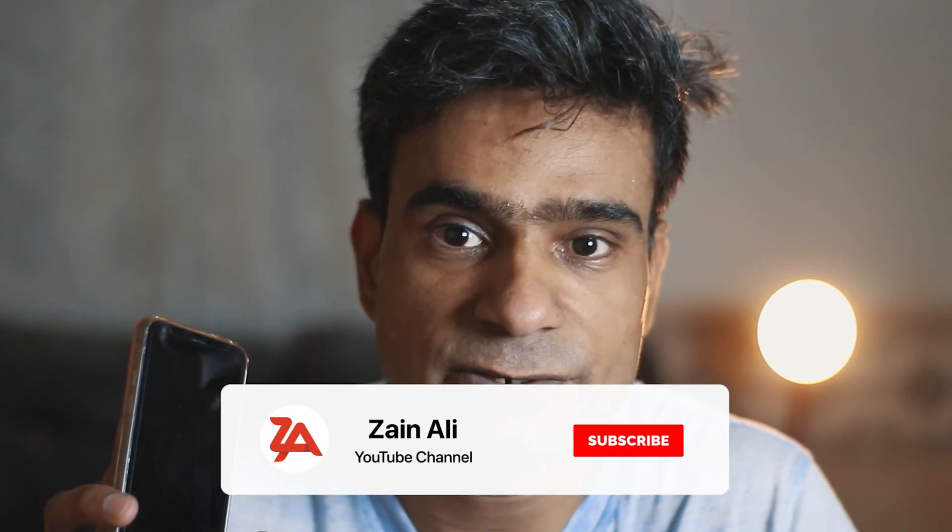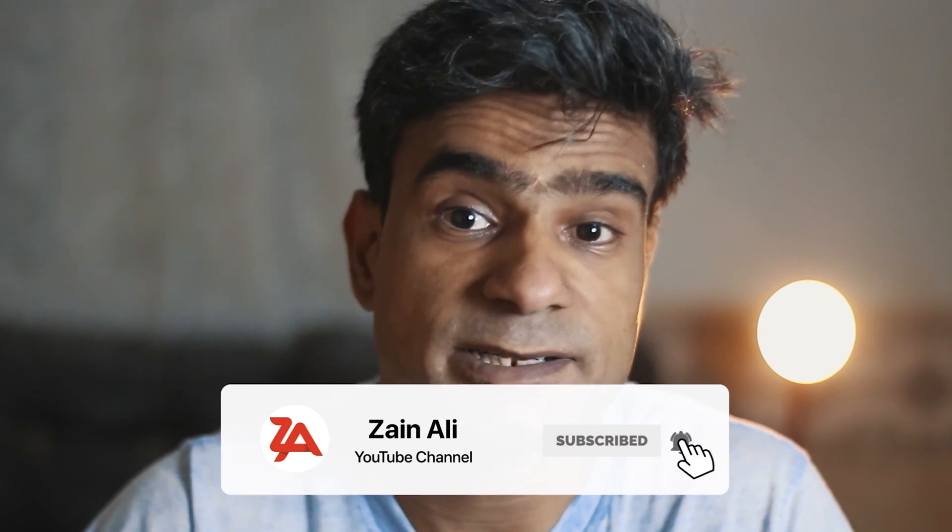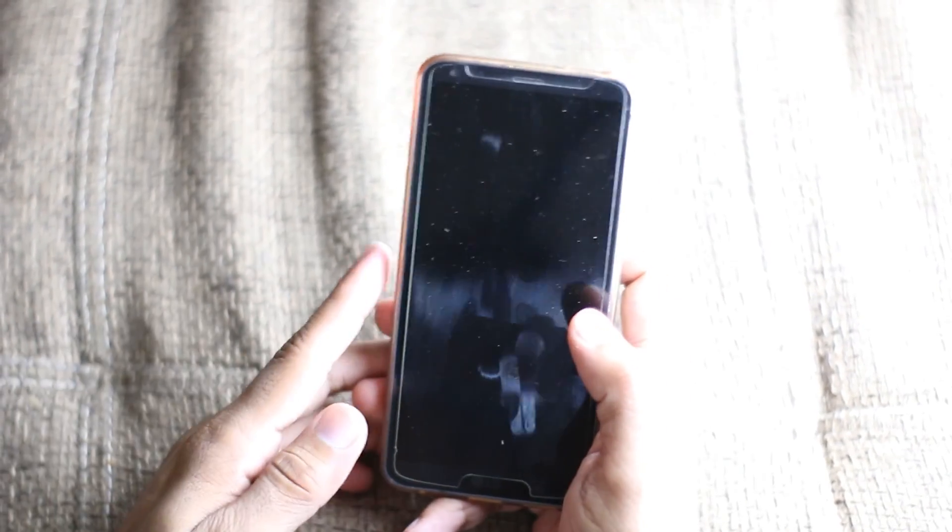Before we go further, make sure you like this video, hit the subscribe button, and press the bell icon to make sure you get the notification of every upcoming video I upload on this channel.